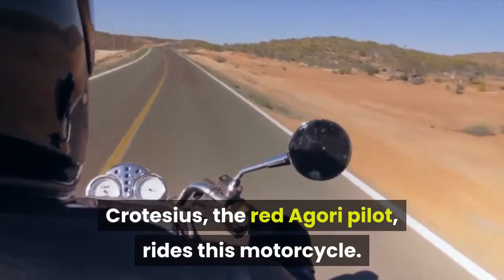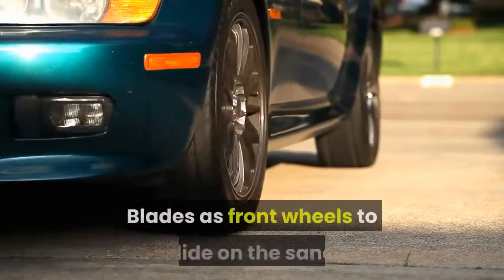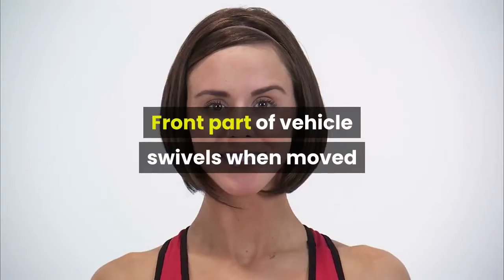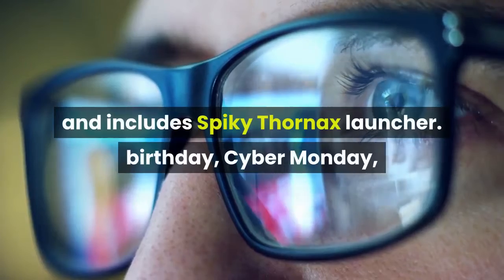Crotesius, the red agri-pilot, rides this motorcycle. Blades as front wheels to glide on the sand. Tracks on back wheel. Front part of vehicle swivels when moved and includes spiky Thornax launcher.